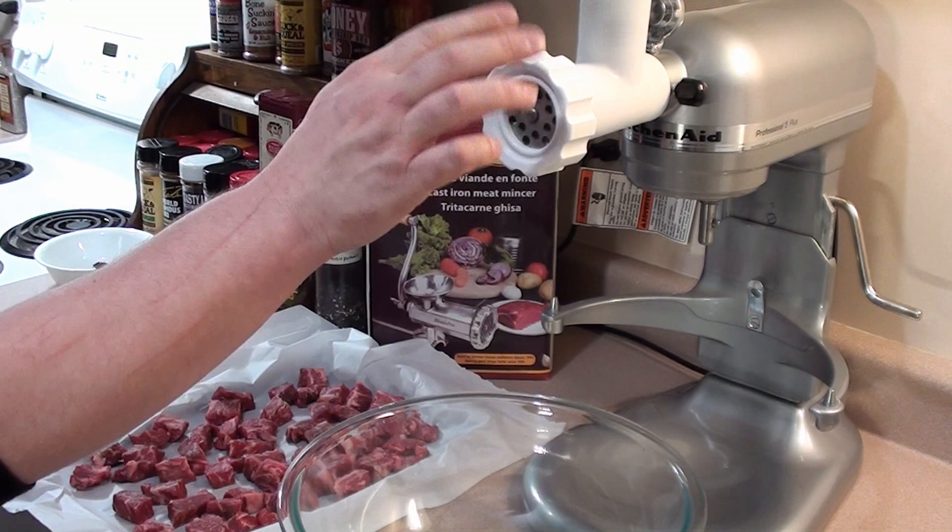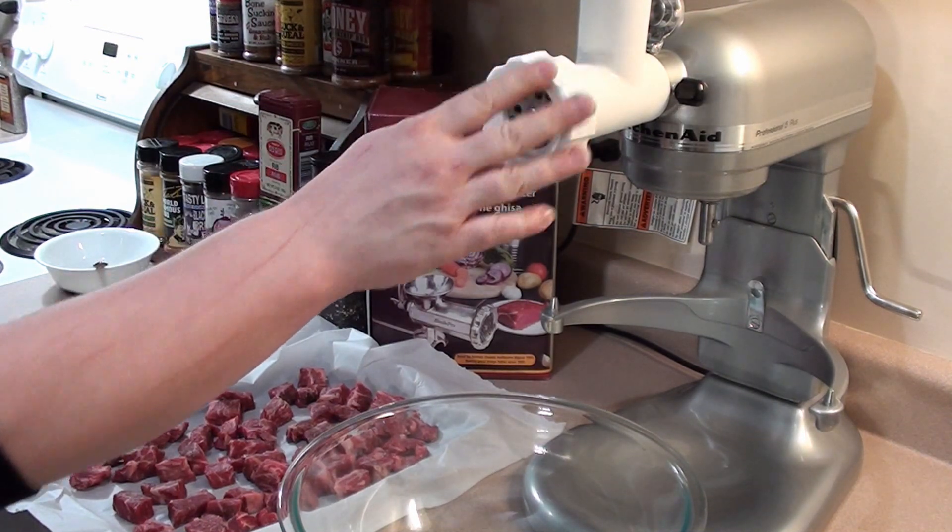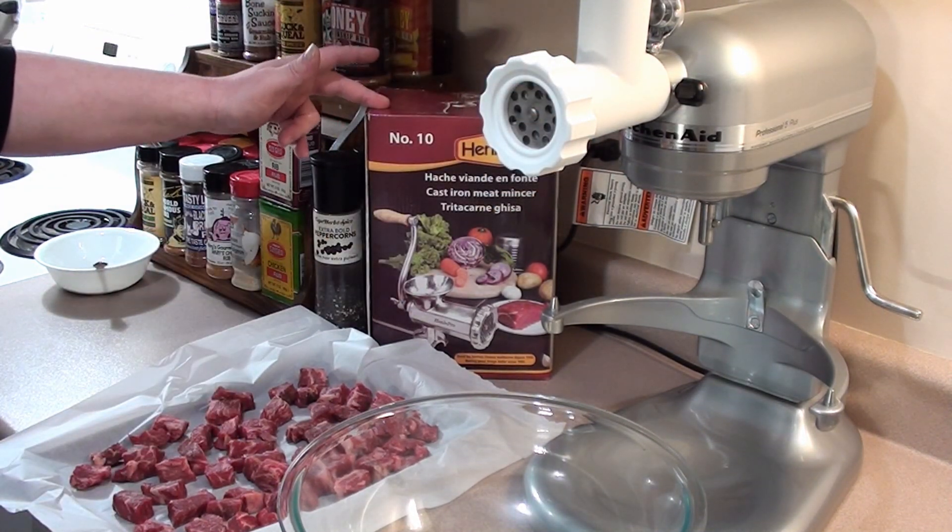After 10 minutes the meat has stiffened up quite a bit. Now it's time to grind. I also placed the KitchenAid meat grinder in the freezer so it's nice and cool. You can also use a cast iron meat grinder if you have one of those.